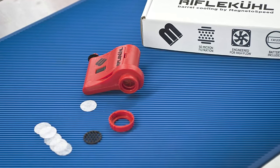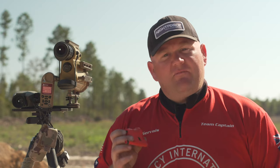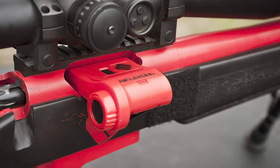The Rifle Cool device is phenomenal. Not only is it a range flag to give visual identification that the rifle is unloaded and clear, but it also provides the added ability of flowing cool or ambient air down the barrel.